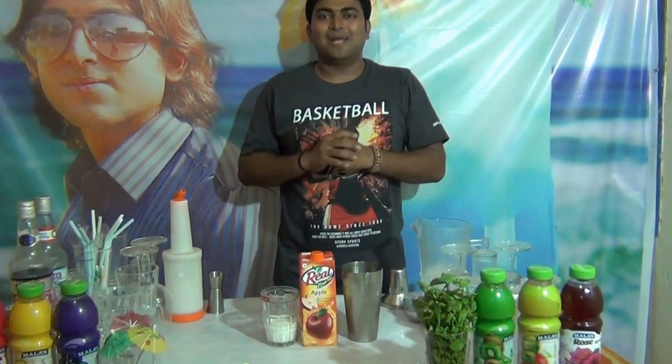Hi friends, welcome to Mokkel Plaza. My name is Dityanjo Acharya. Today I am going to tell you a nice Mokkel: Crazy Cow.